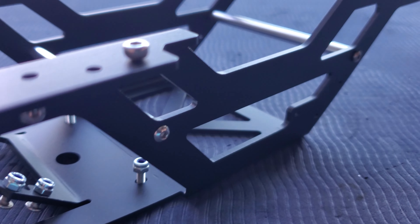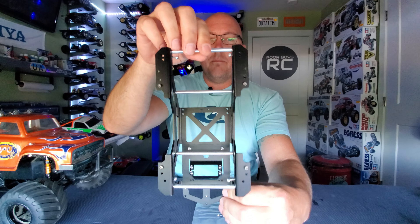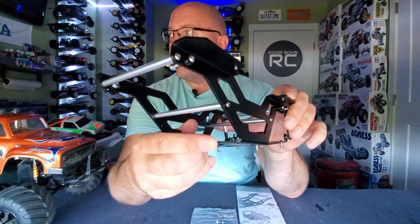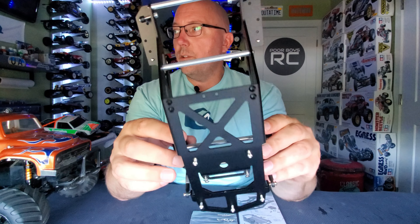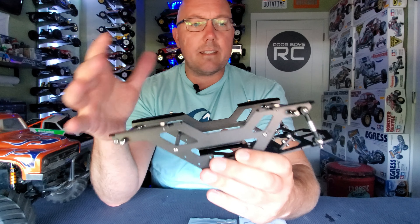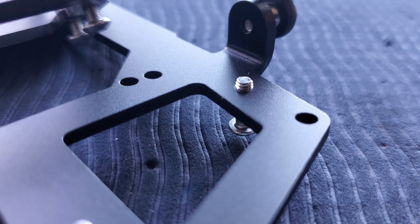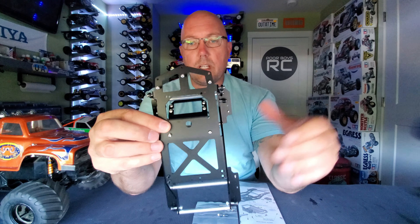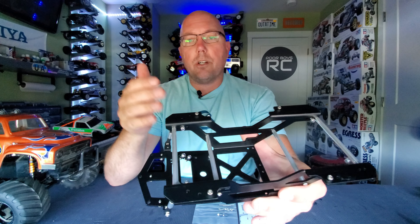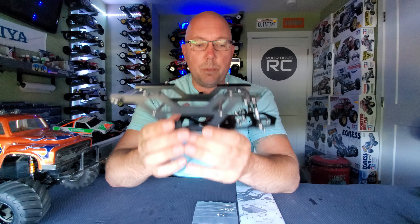It looks almost like a twin vertical plate with center supports, but it's not actually — it's like stamped. You can see the fact that it's all one piece here. This is just one big stamped piece of aluminum that appears to be powder coated in a satin or flat black. Many of the threads here are tapped for M3 hardware. They came with these stainless screws, pre-powder coated in this black color. This thing looks super duper cool.